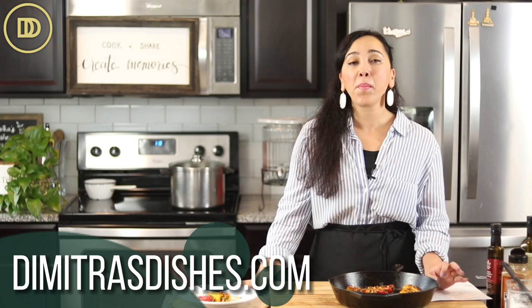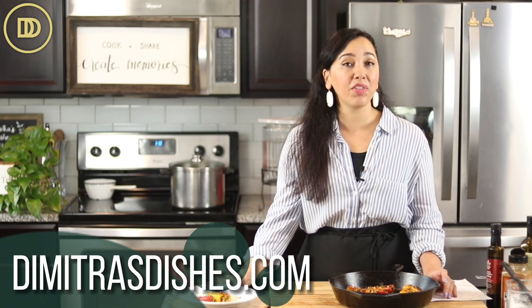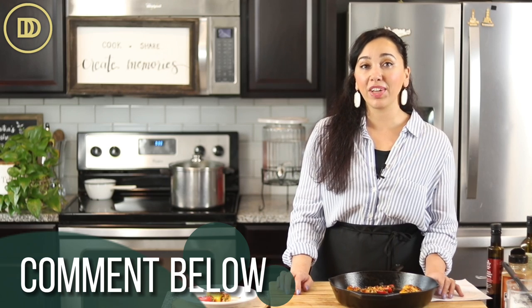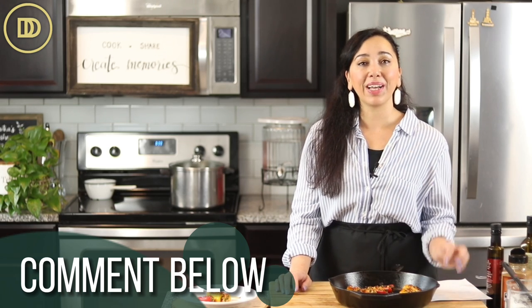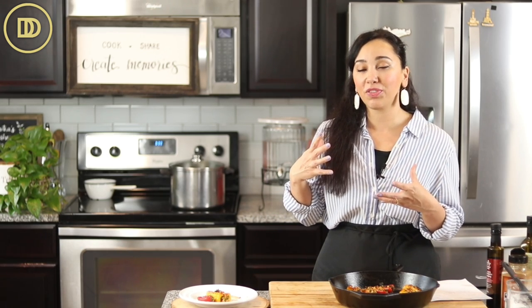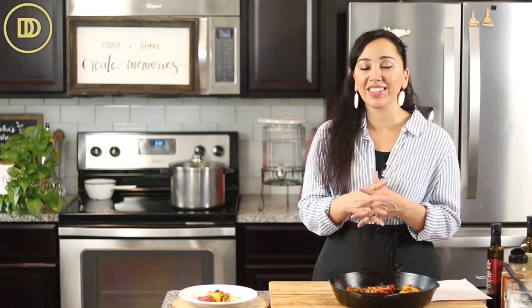So easy to make. The exact measurements are on the website, DemetrasDishes.com — you can go over there and print the recipe. Let me know what you guys think in the comment section down below, and if you have any more recipe requests, post them down there too. Thank you guys so much for spending time with me today. And if you want to learn how to make the non-vegan version of this — that's poblano peppers stuffed with cheese and delicious things — click over here and I'll see you right over there.